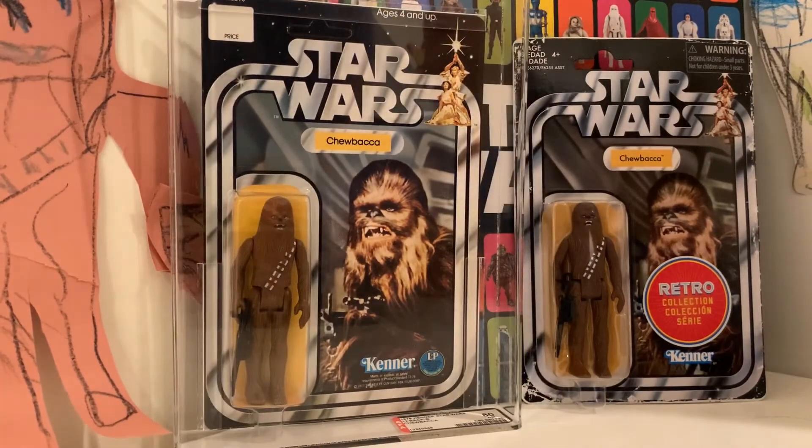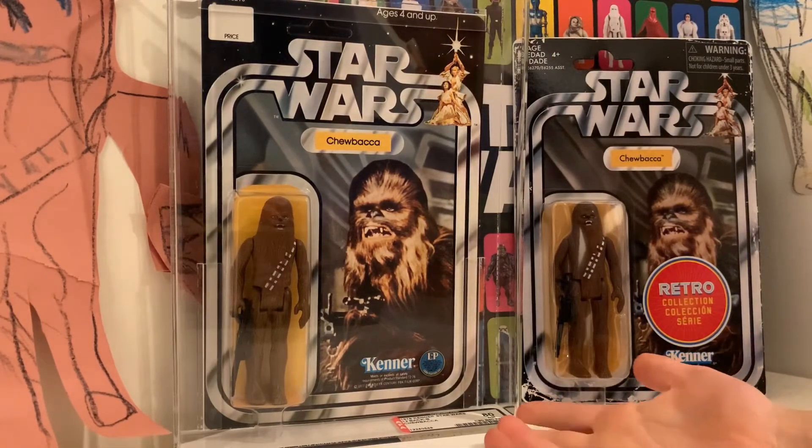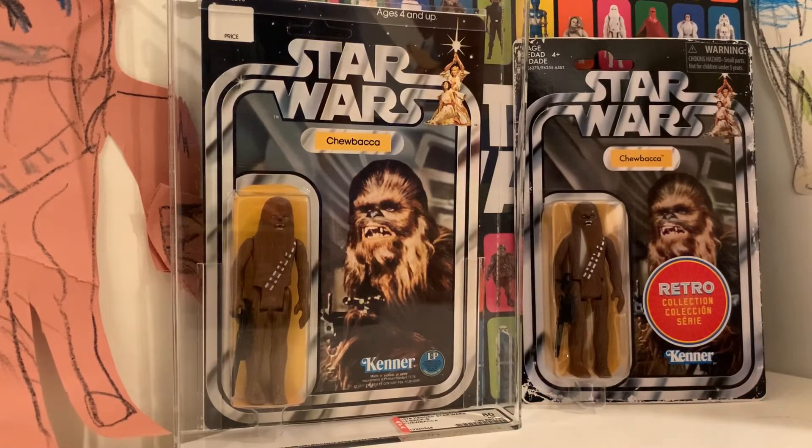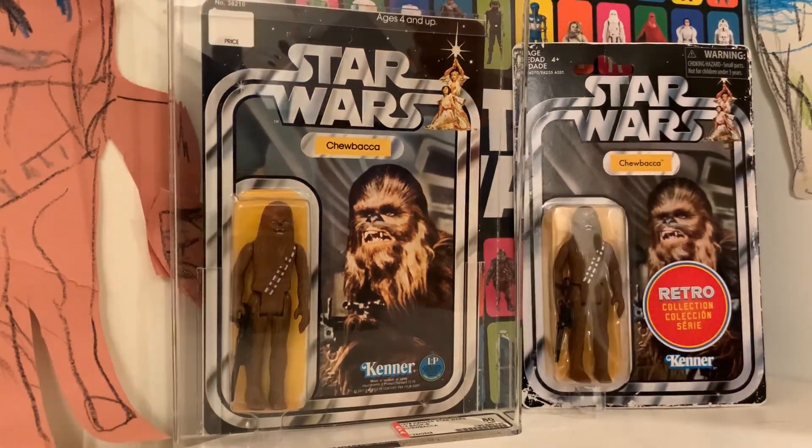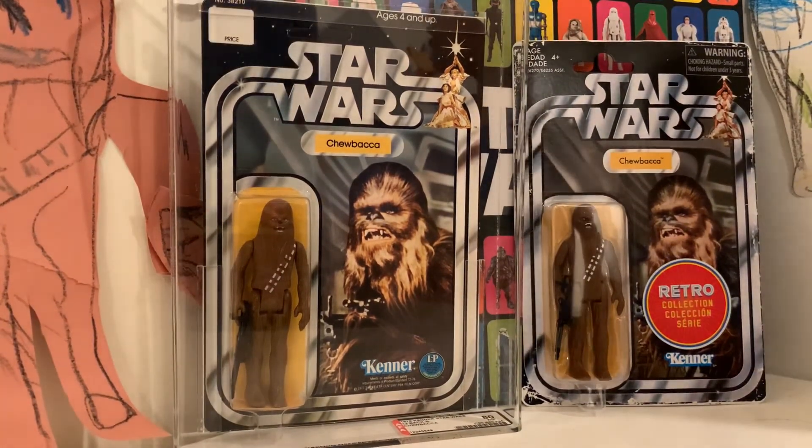Which one do you like better? I like the original — I just like it better. You want to know something cool? This vintage Chewy is the first carded vintage figure I got after you were born when I started collecting again. I did not know that — that's cool!